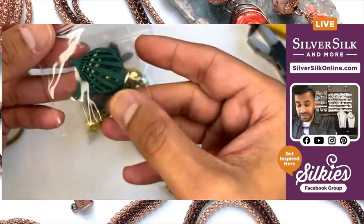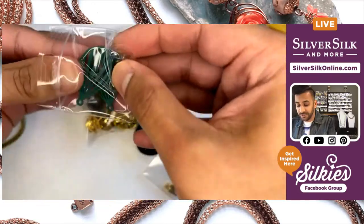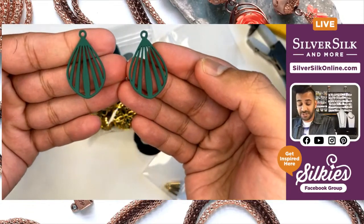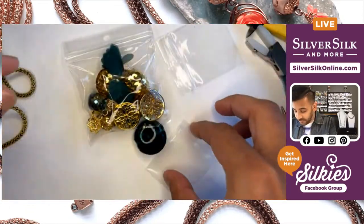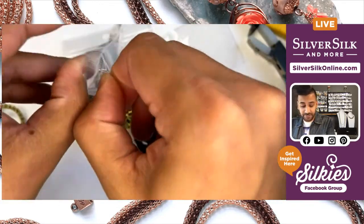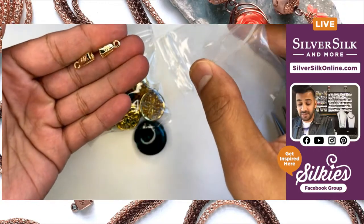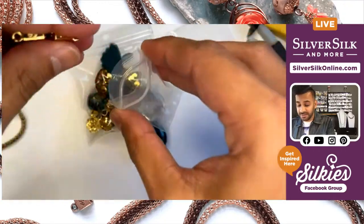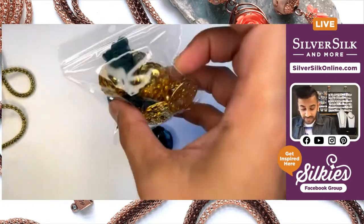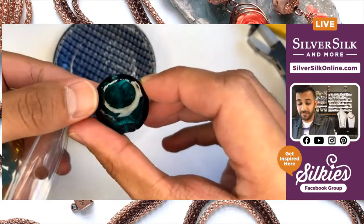I threw in a couple of charms — some green fans that I thought were really cool to go with this mix. And then I have a pair of single strand end caps that are also included in this kit, which we'll be using for this tutorial. And you get a pretty robust bead mix along with a really great foil pendant.